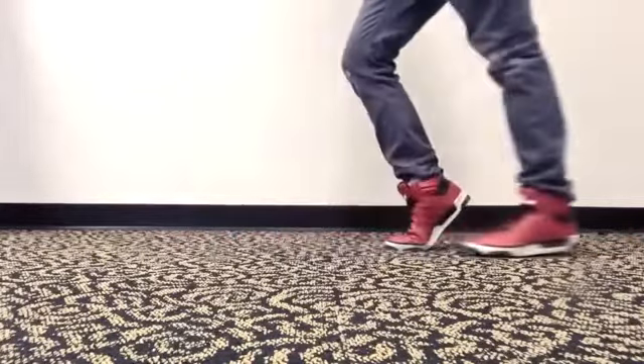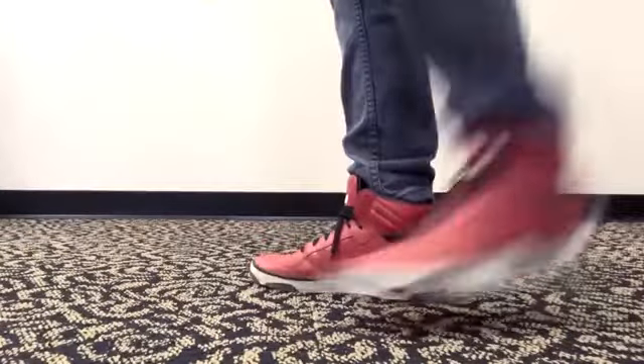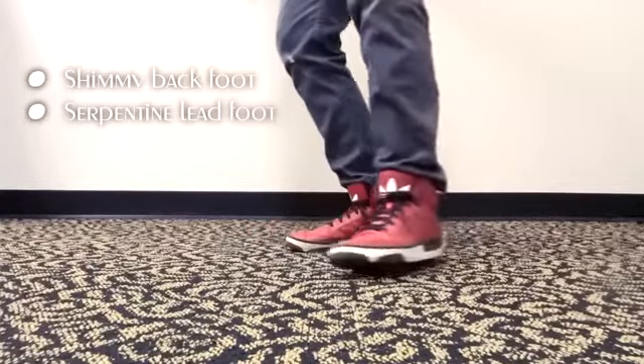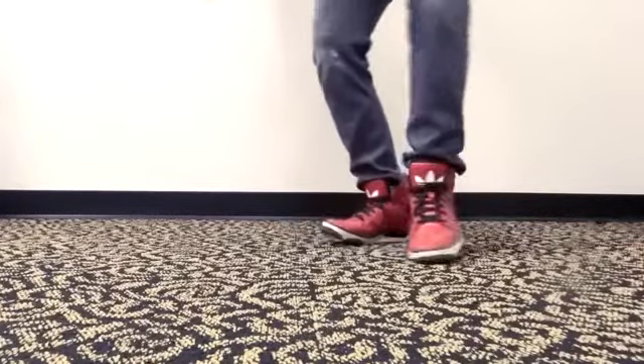Just in case you were already familiar with the moonwalk, I'm going to quickly demonstrate how to snake glide so you can still take something from today's tutorial. This is very easily explained. You want your back foot to shimmy towards the camera or audience. You want your lead foot to sway back and forth, always pointing in the direction that it's moving. You put the two together and as a result you get this illusion of a snake and a serpentine. This isn't very difficult — you should be able to do this no problem in a couple days time.